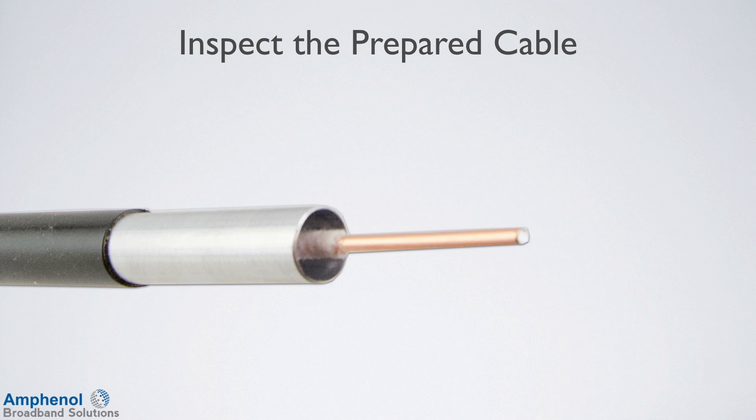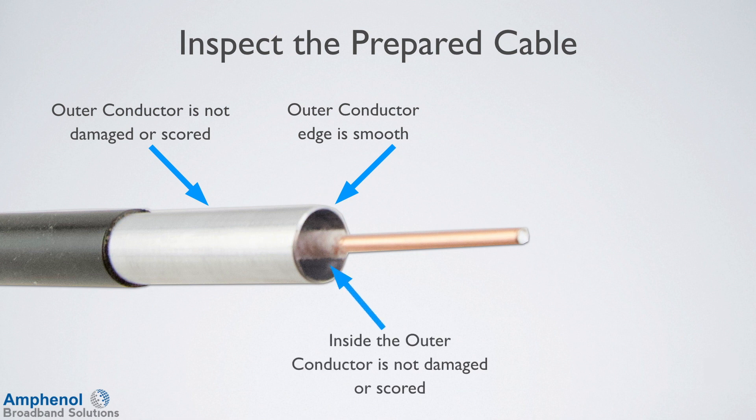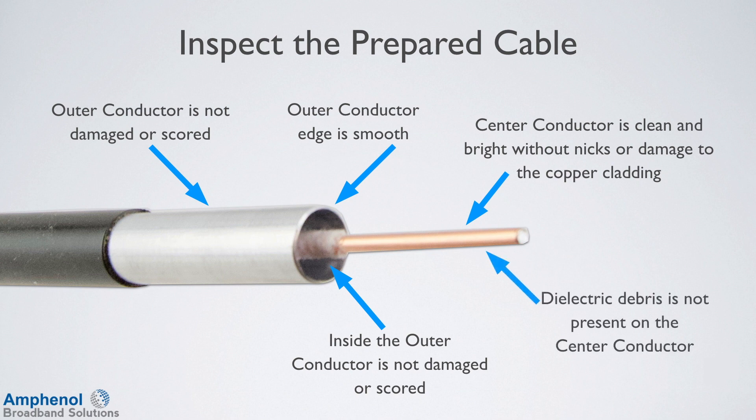Once the cable is prepped, inspect the prepared cable: the outer conductor is not damaged or scored, the outer conductor edge is smooth, inside the outer conductor is not damaged or scored, the center conductor is clean and bright without nicks or damage to the copper cladding, and dielectric debris is not present on the center conductor.